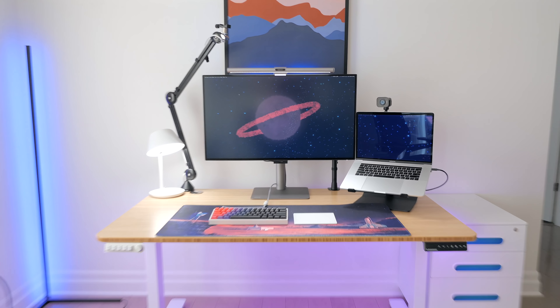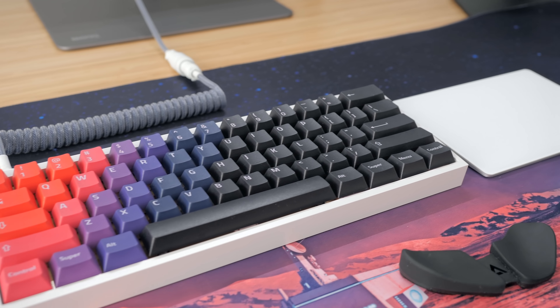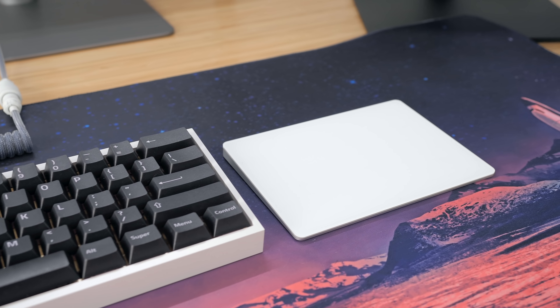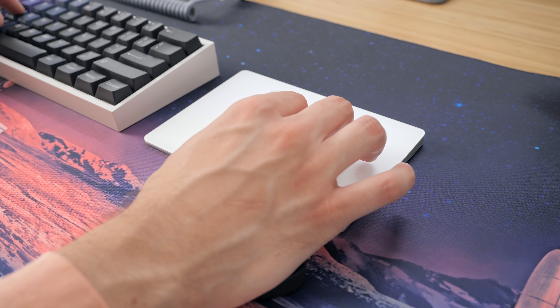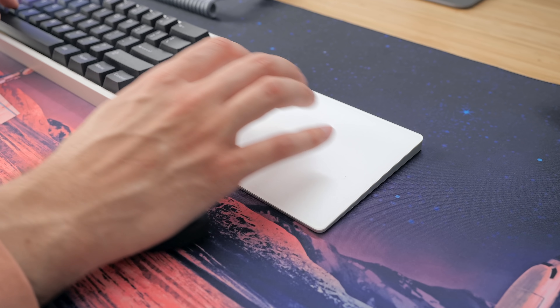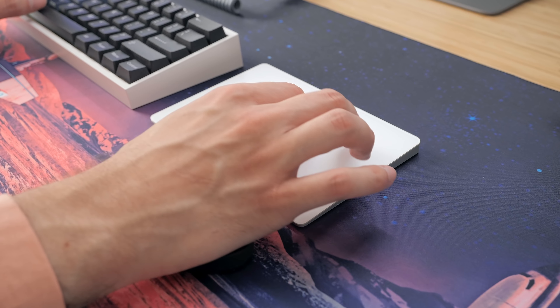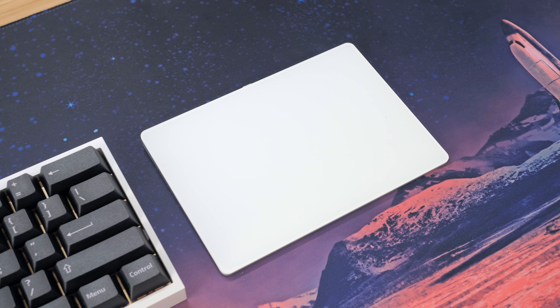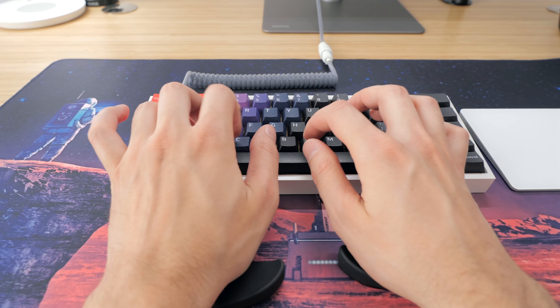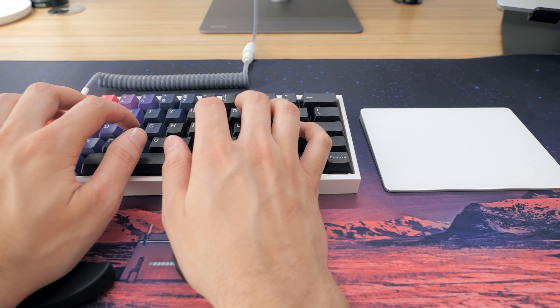With my Mac-oriented desk setup that I use for software development, I'm not using a mouse. Instead, I use the Apple Magic Trackpad. If you're used to it, it's truly amazing with the zoom and side scroll gestures, which I often use either for video editing or software development. I tried using other mice, but it's just so quick with the trackpad that I have a hard time switching to something else. Again, that would only be a good option on a Mac.